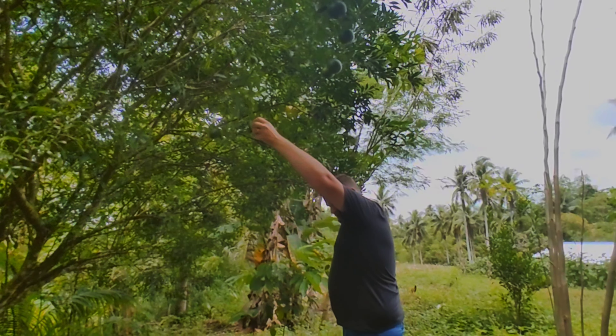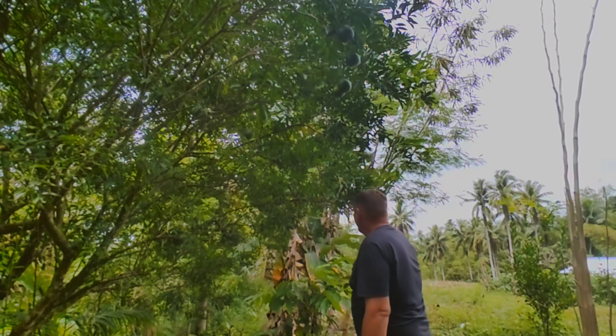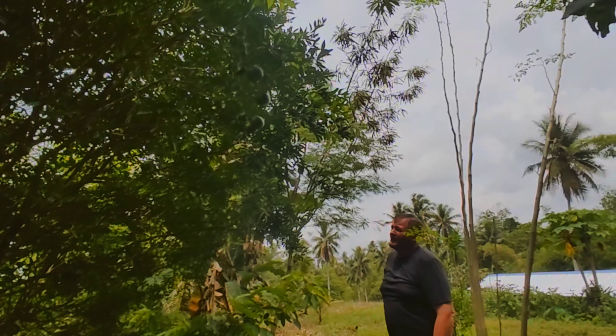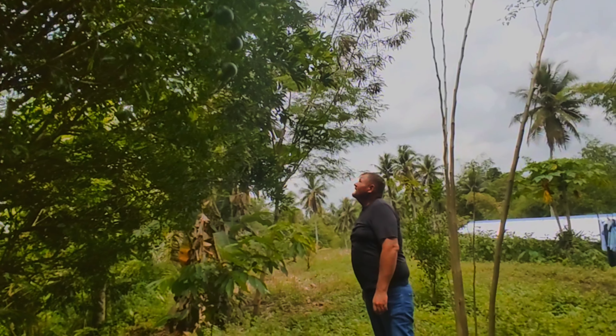Daddy, you missed it! Daddy: I missed it, yeah. I see a ripe one there, daddy. I don't know if daddy can reach that high up in the tree. There's some higher ones up in here but I can't really reach.